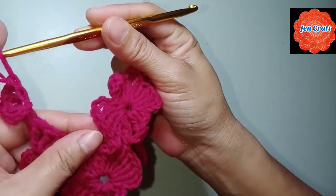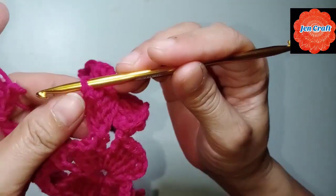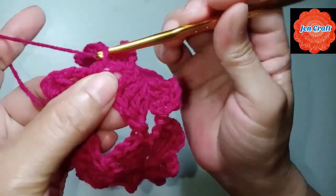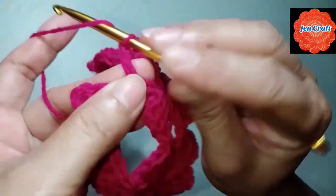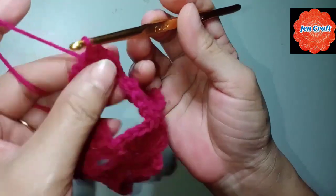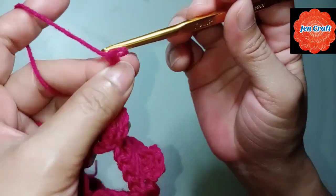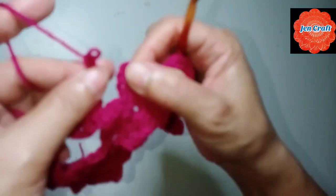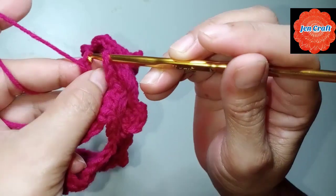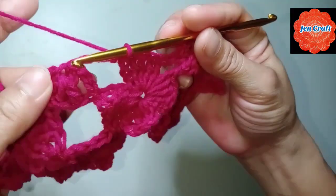Connect to the third clover — slip stitch, then grab your yarn, pull through, slip stitch. Then chain 4: 1, 2, 3, 4, slip stitch inside the ring. Then chain 4: 1, 2, 3, 4, remove your hook, and slip stitch on this petal to join. It looks like this now.